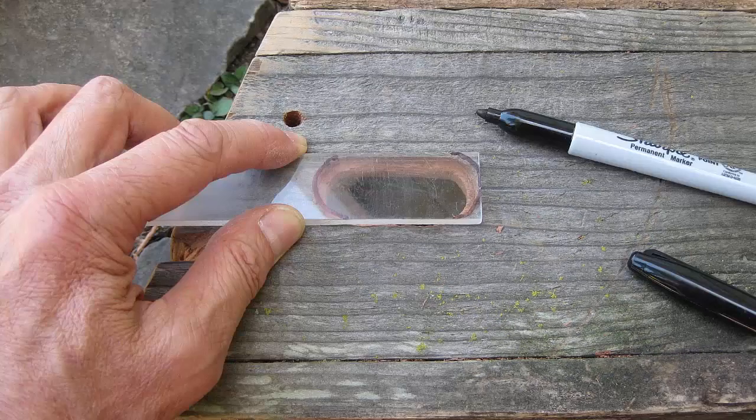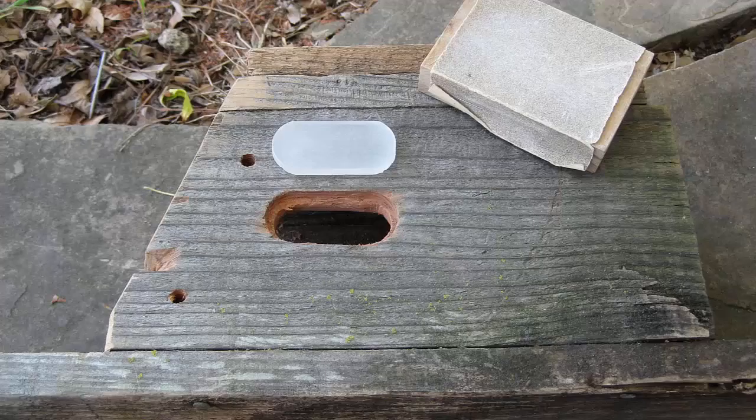Take the plexiglass and mark the window outline. Using a coping saw or jigsaw, cut out the window shape. Sand both sides of the plexiglass to make it frosty.